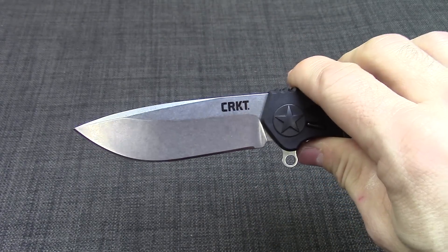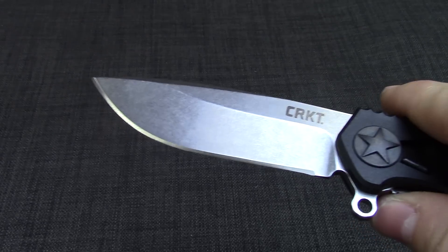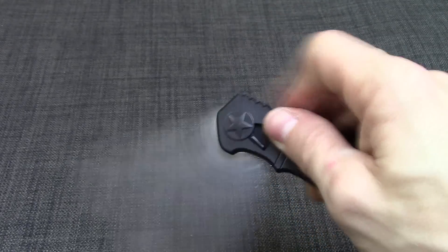We'll get into the blade. It does have a three and a half inch stonewashed blade. It is a drop point. Really cool, nice design — does have the flipper here.